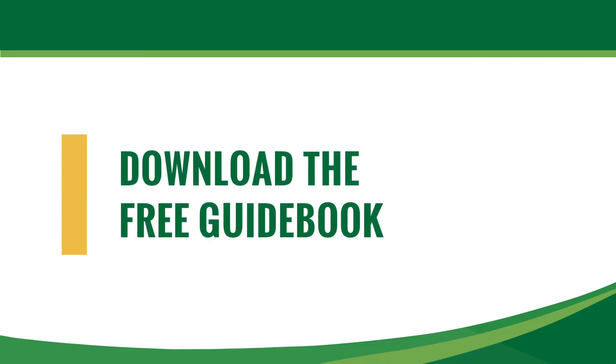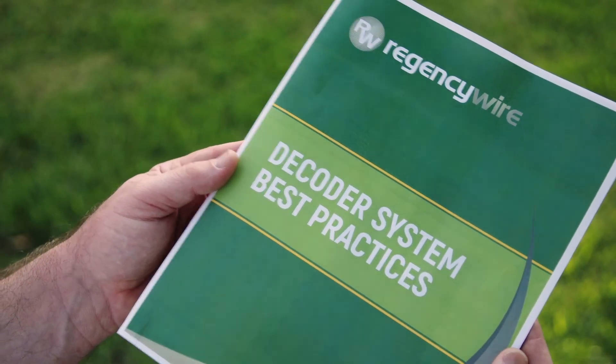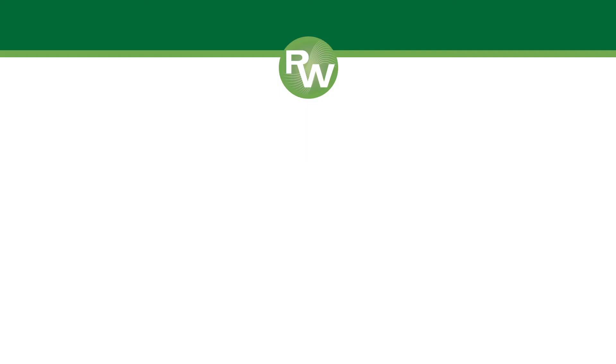To aid in the design and installation of decoder-based irrigation systems, Regency Wire and Cable offers a free handbook that details electrical system best practices and the best components to achieve them. Download a free copy at www.regencywire.com.